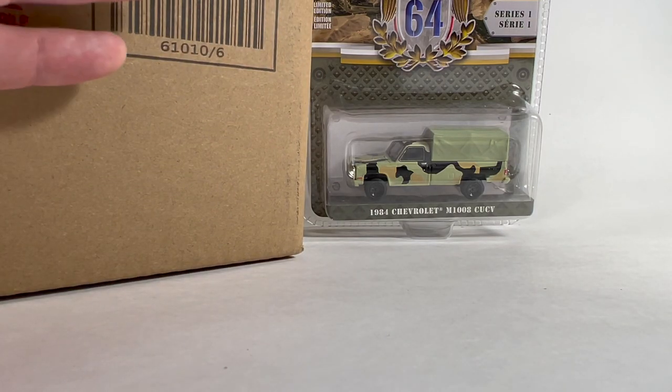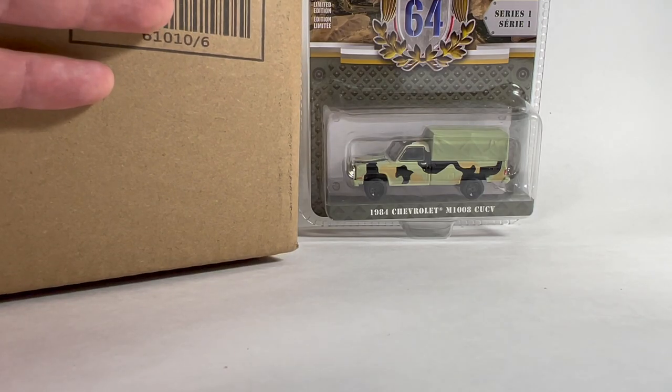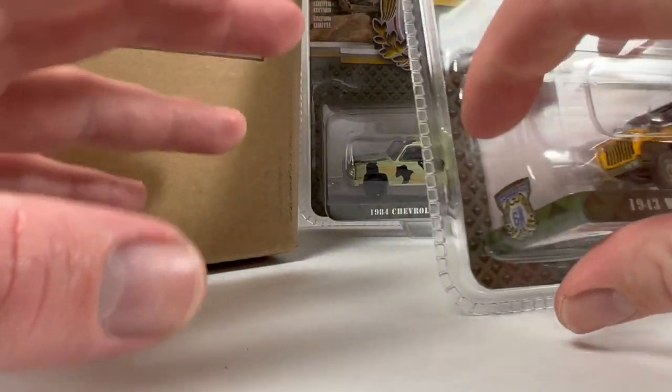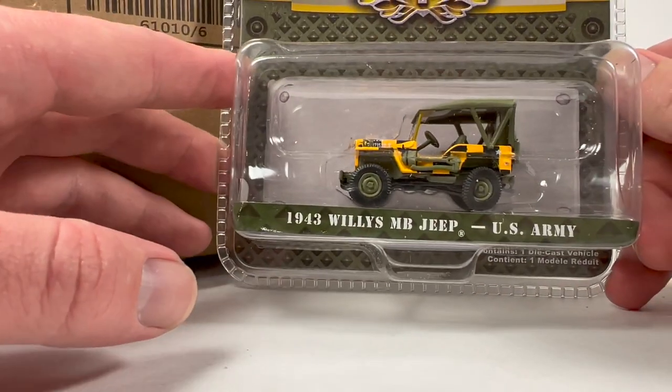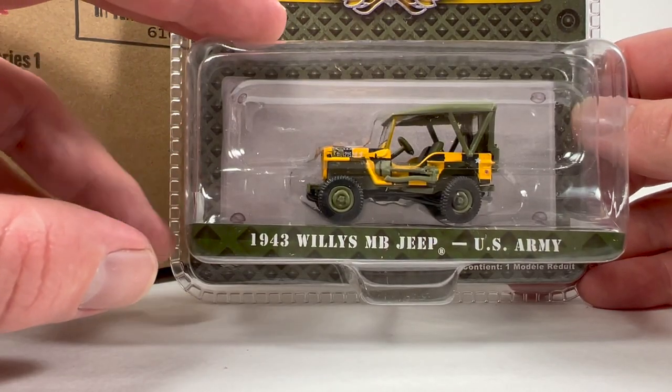I think it's kind of cool that they're getting into this space in 1/64 scale. Johnny Lightning does a good job — they've made some tank castings — but my only gripe with them is that they're really not 1/64 scale. That's where Greenlight can kind of shine, if they can pull them off with good quality control and all that jazz.